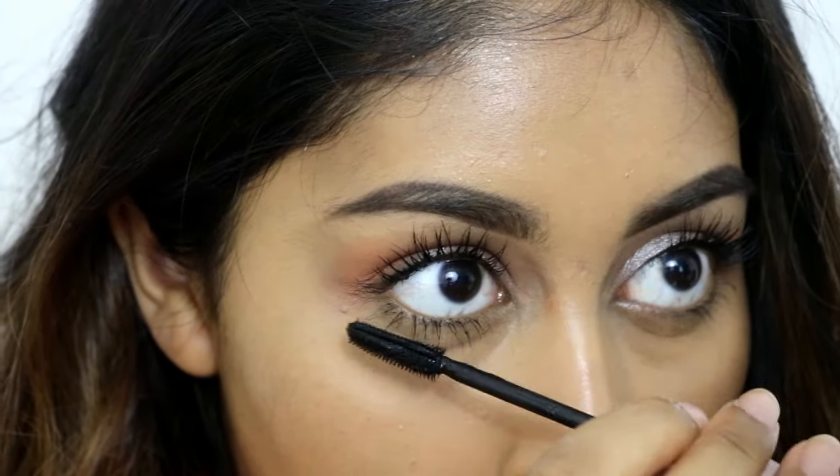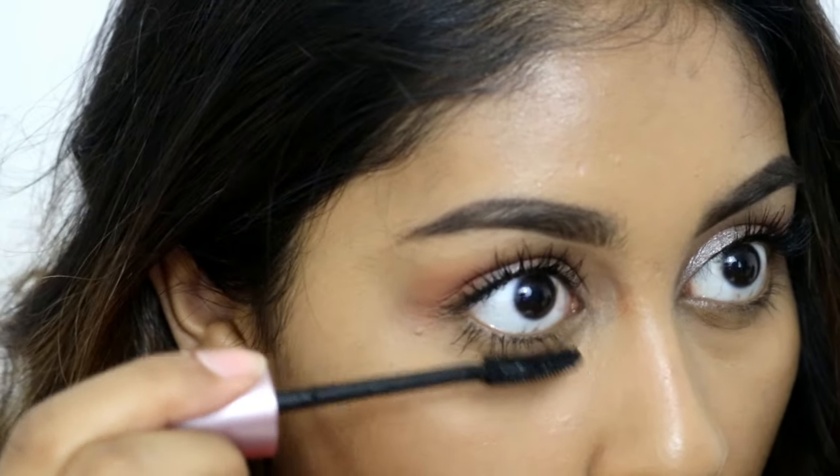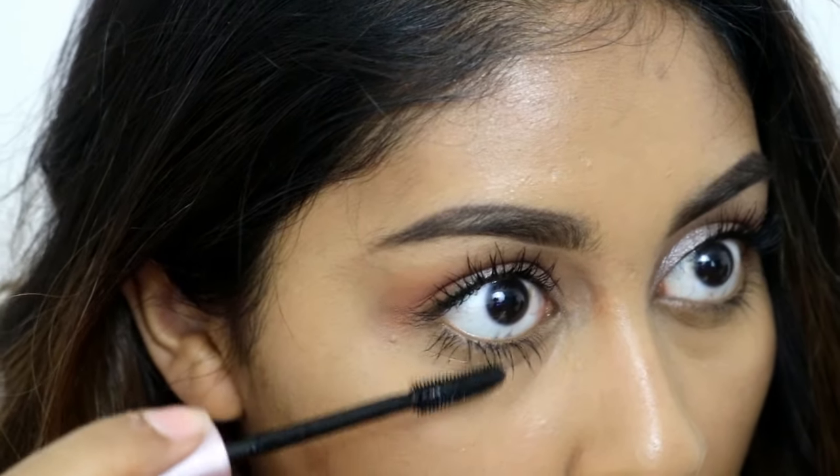I really like flirty lashes. You can wear wispy lashes if you want, like the Red Cherry ones, but I just packed on a bunch of mascara as always.